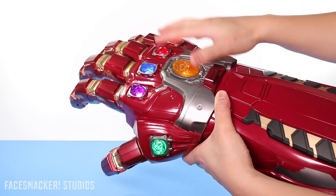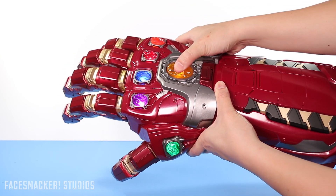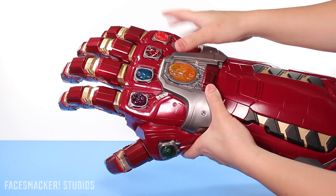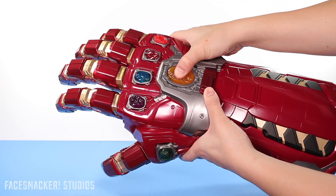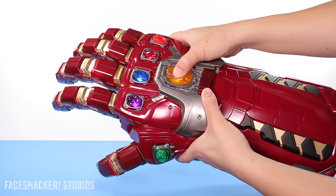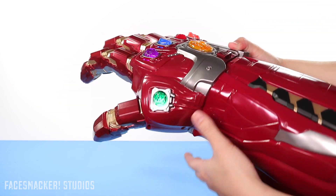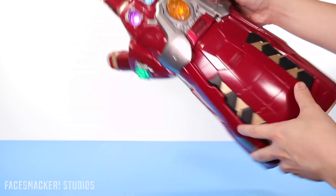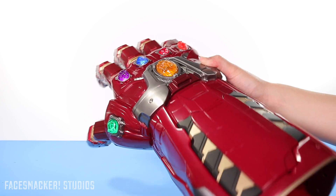You actually have an option to have the lights on without the breathing or pulsating effect. First, make sure it's off — push and hold just like before to turn it off. Then, instead of just activating the fingers or pushing the button, you push and hold. It powers up, and now it'll do a constant on without the breathing effect. So if you want a constant non-breathing mode, that's an option — but I think the breathing effect's cool, so I'm not using it.